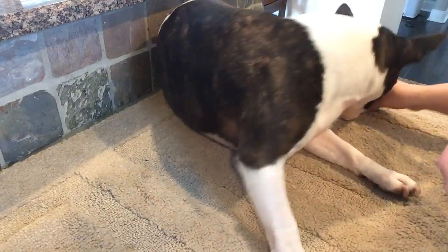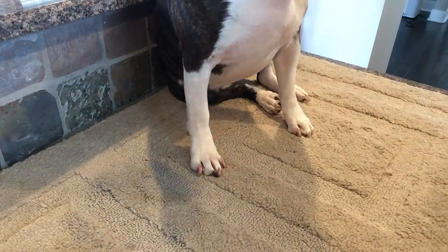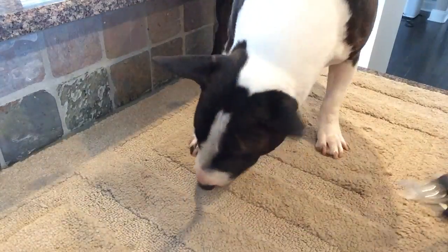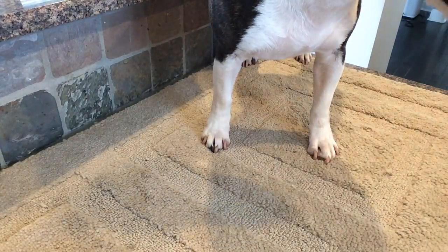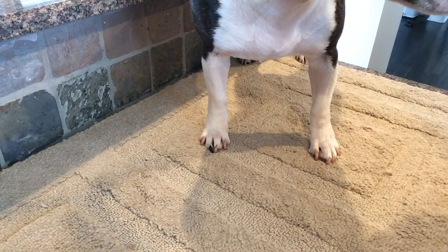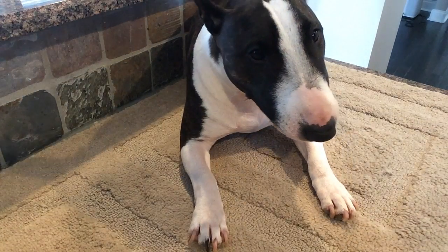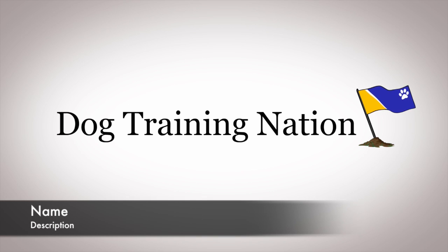I want the presence of the clippers to be something fun, something that she learns means clicks and treats. Oh, we touched it with our mouth — good girl! Next, we're going to go ahead and hold the clippers to her nail. That will be the next video. I'll see you next time.